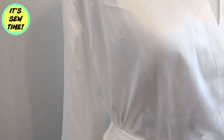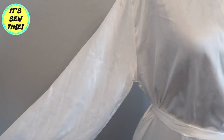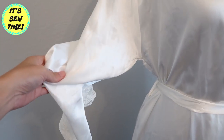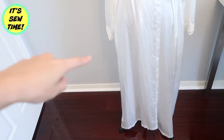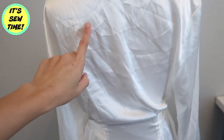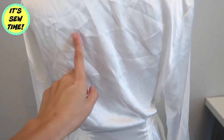I can easily customize this robe by adding some appliques at the back. I've seen it on Pinterest — like brides-to-be will put bling rhinestones at the back of the robe, or their name. You can also do that, but for this project I'm not going to.